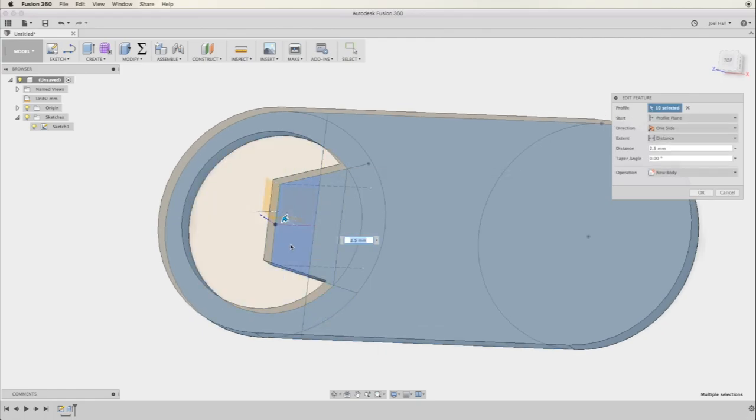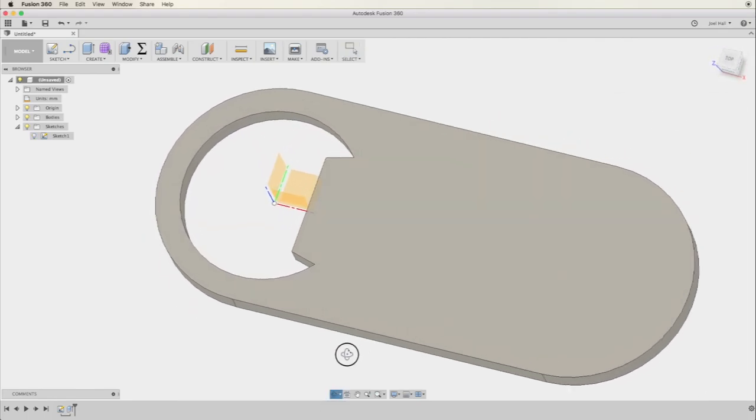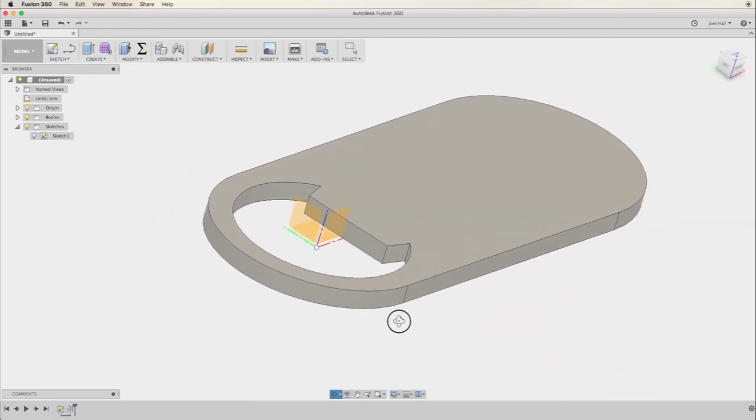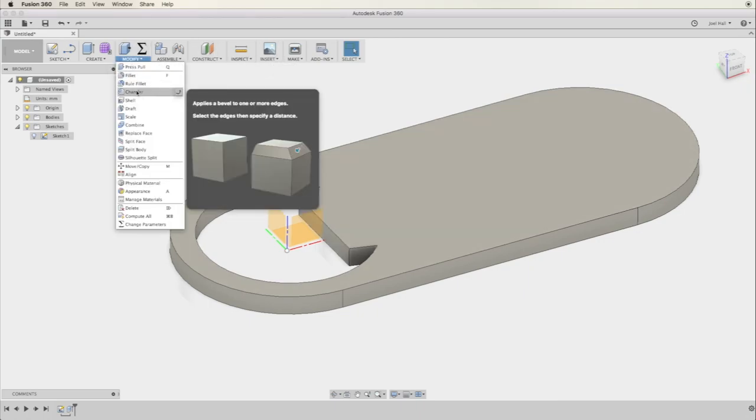I'm going to rotate so it's easier to see and select those regions. Now you can see that this looks roughly like a bottle opener already.